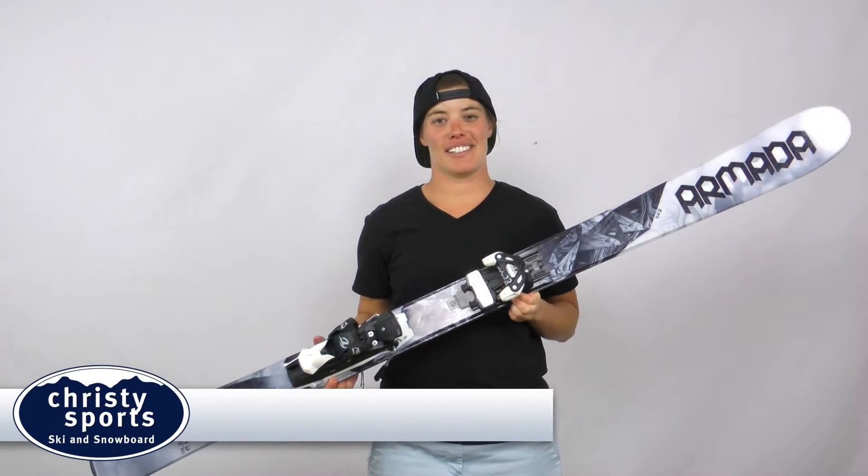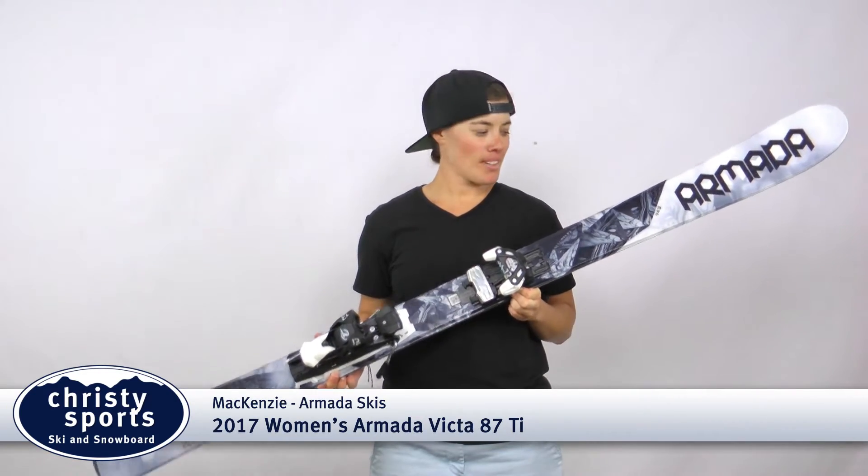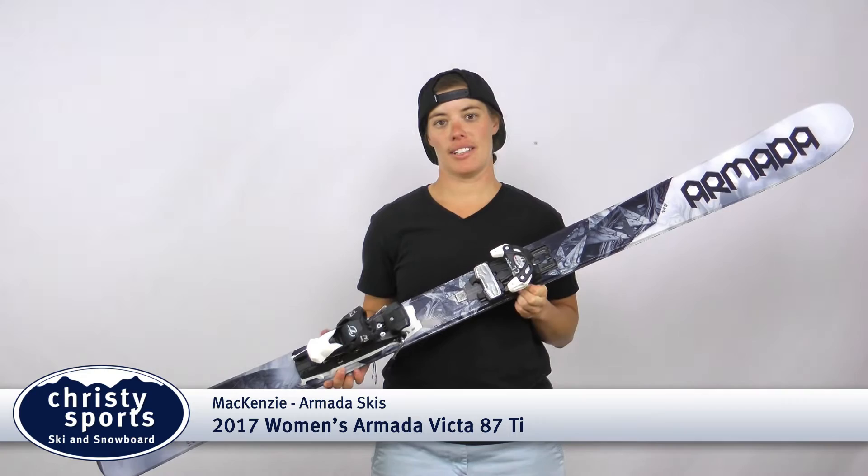Hey, I'm Mackenzie with Armada Skis. I'm here at Christie Sports today to talk about how fun our skis are. This one in my hand is the Victa 87 TI.